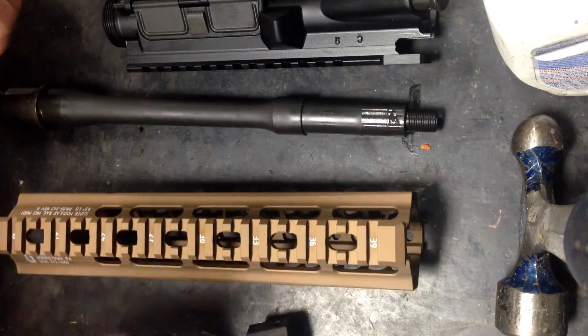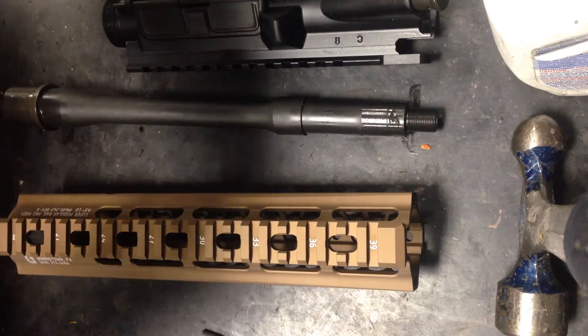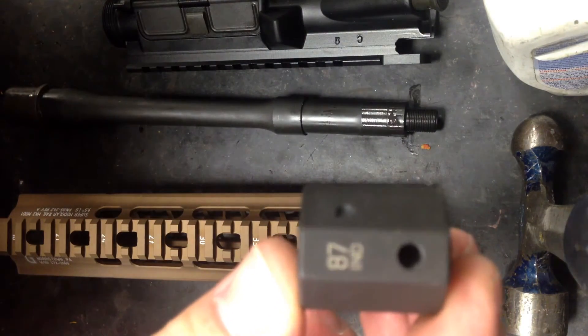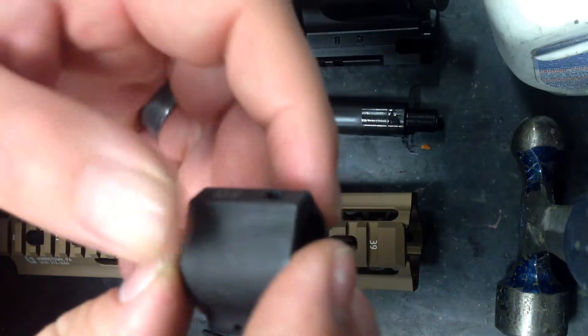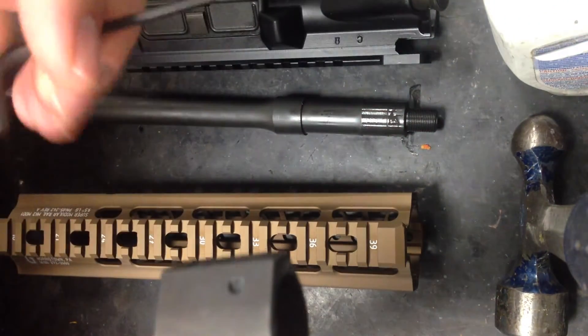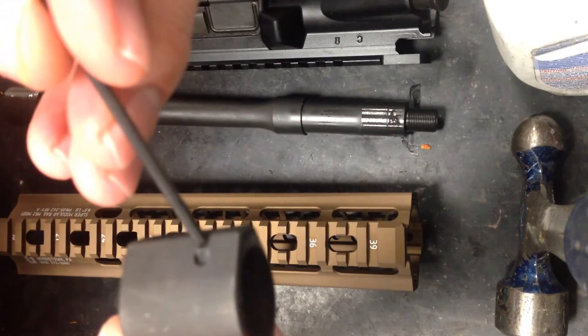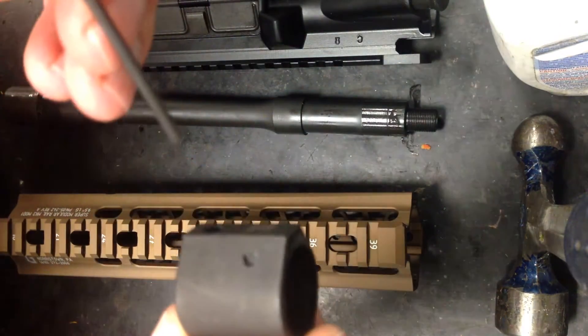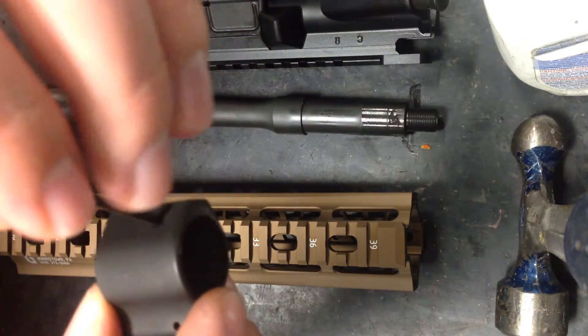We want to talk today about a new product on the market — it's a gas block by 87 Industries. One of the neat features of this gas block is they have a flap that's machined into the surface so that in addition to just using the set screw to attach the block, you can actually drill through and pin it.